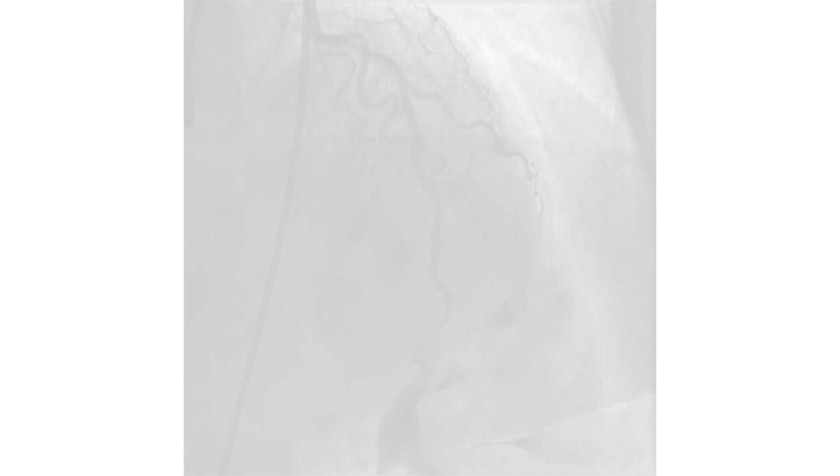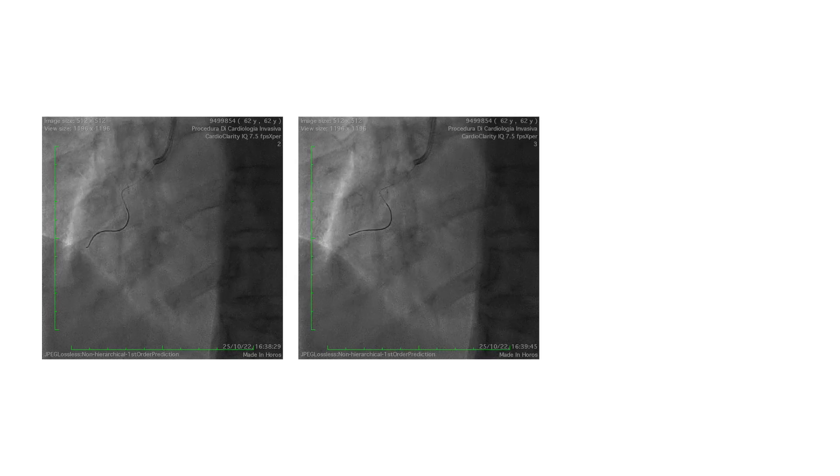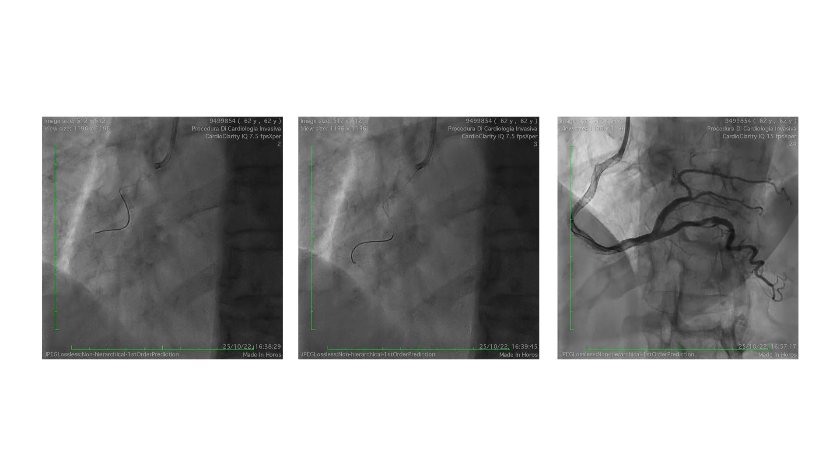Case number three involves a really huge, long, and spiral dissection of the right coronary artery, starting from the ostium to the PDA. You can appreciate how easily the SWOT03 wire progresses into the true lumen. In the mid-distal part of the RCA, we appreciated guide wire curling, so we redirected the wire, which easily found the distal true lumen, allowing us to treat with a stent and achieve an excellent final result.